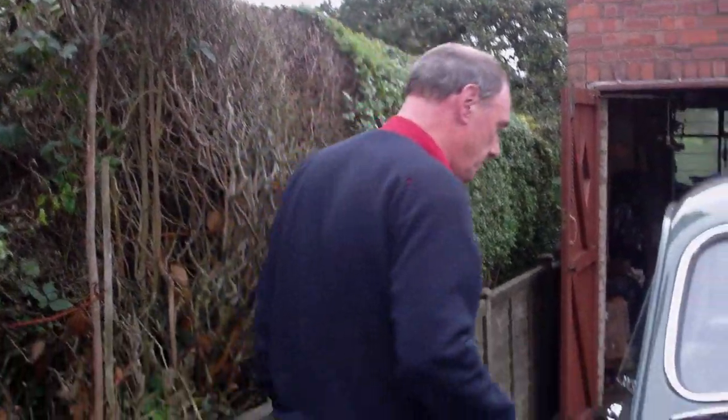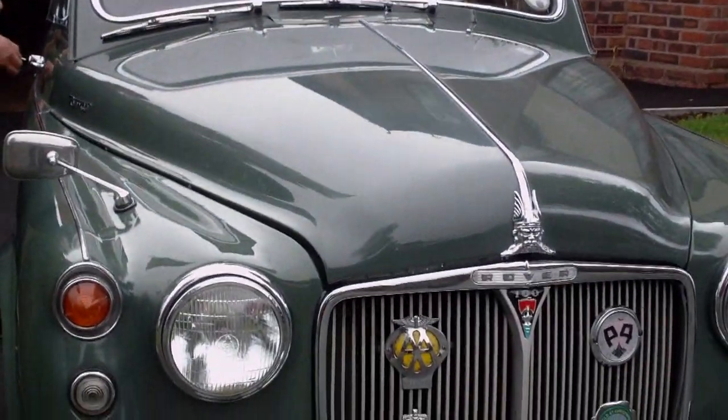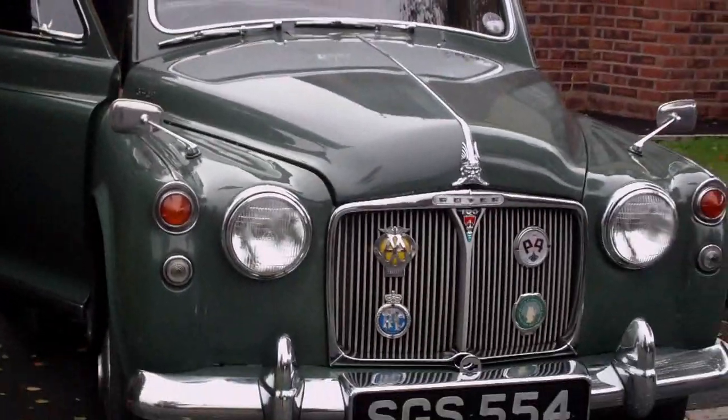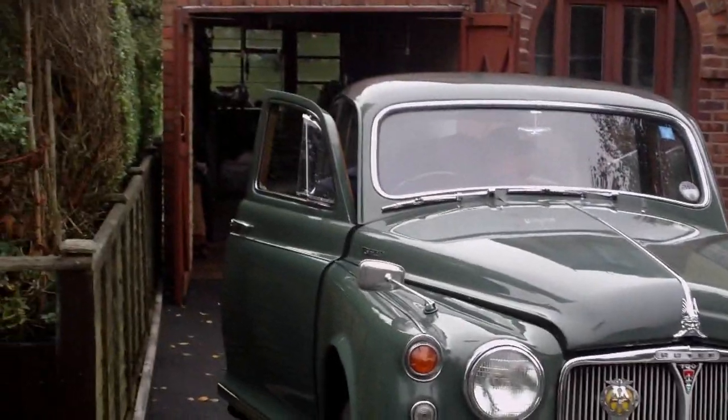I'll just open the bonnet. Look at this — have you seen under the bonnet? Nice isn't it? It's lovely. To me that looks like something out of a time shift. It looks gorgeous — that would look fantastic in a programme like Heartbeat.